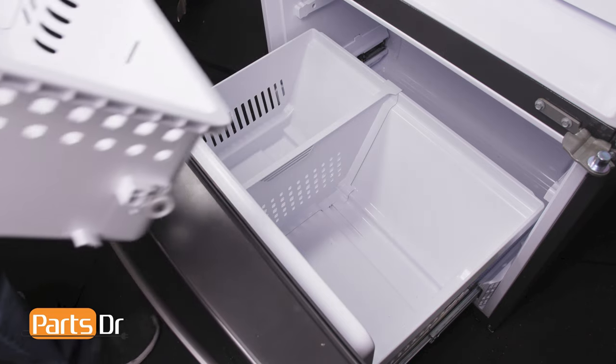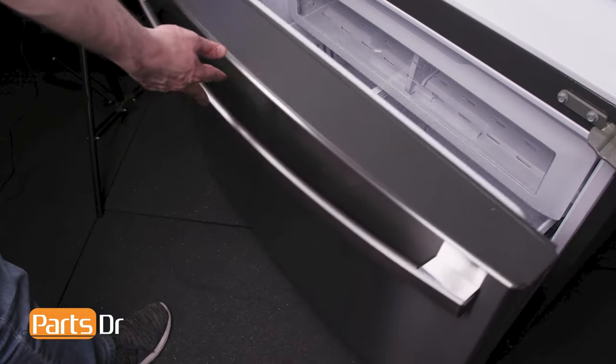To install the upper drawer, align the rear guide wheels on the drawer to the top of the support glide rail in the freezer compartment.